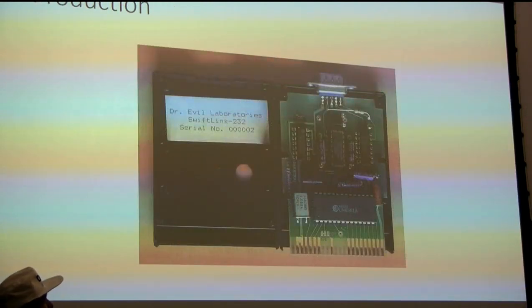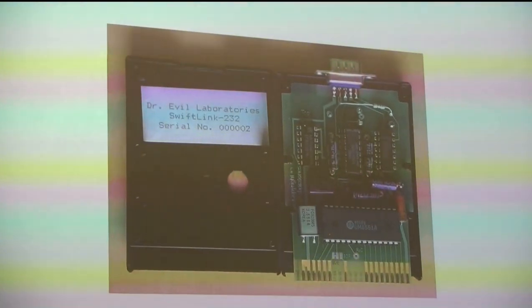So then we went into production. I've got some of the production cartridges here. This was pretty much the closest thing you had to networking between computers back in the day. This is what it looks like on the inside.